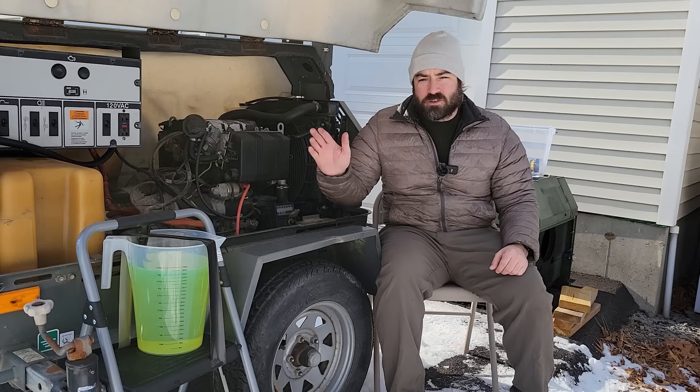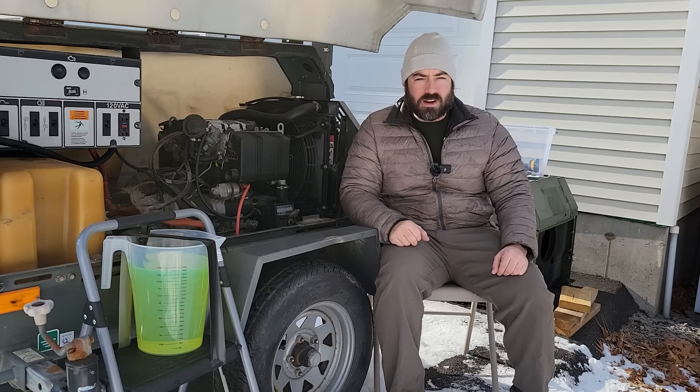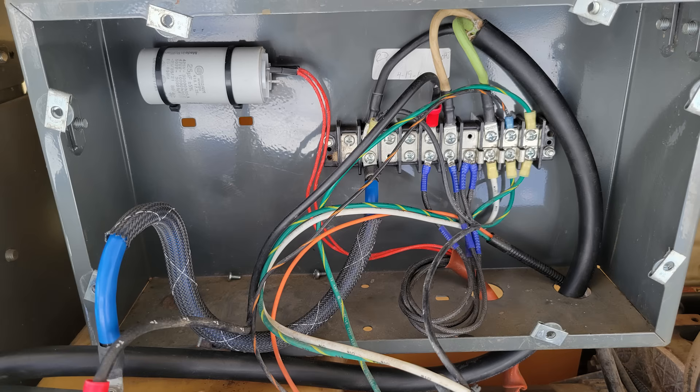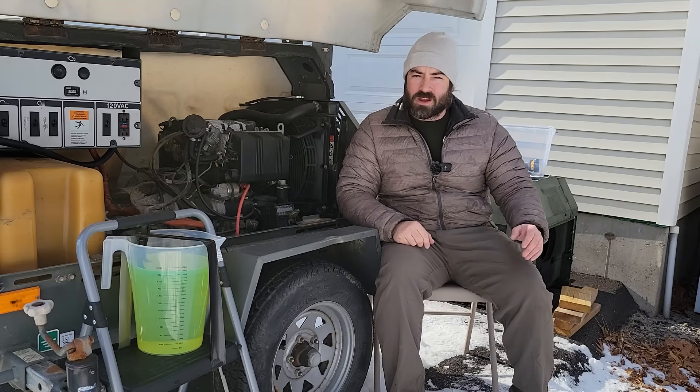Welcome back everybody. I have just finished rewiring this generator head from 120 to 240 volts. So we're going to run another fuel economy test and find out how many kilowatt hours we can put into the battery bank using one gallon of diesel fuel. Here we go.